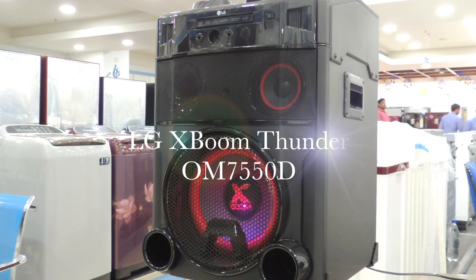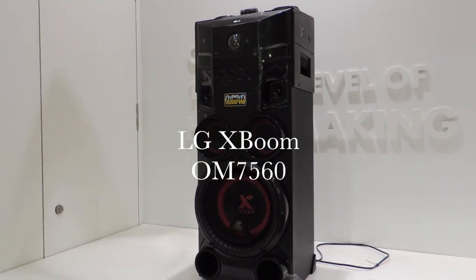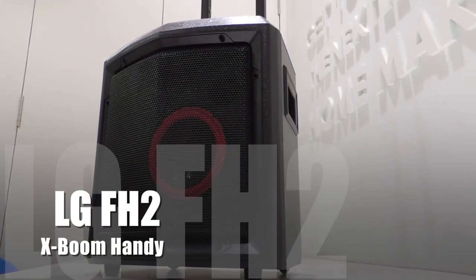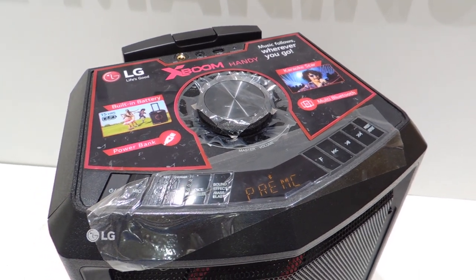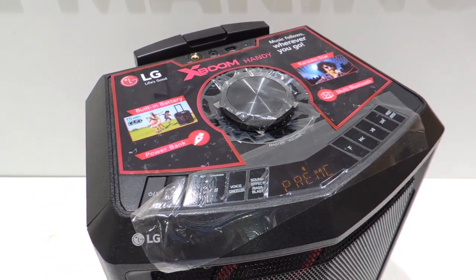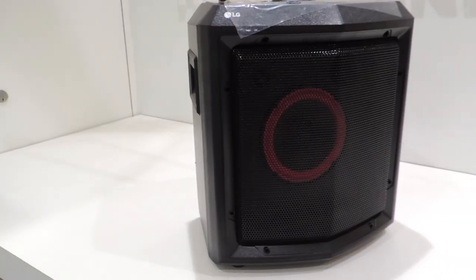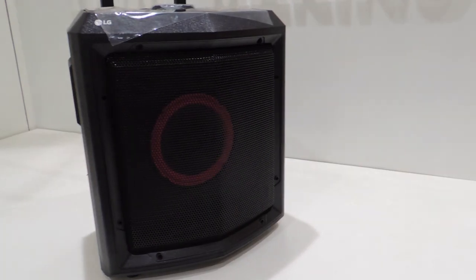Hello guys, welcome back to ReviewRoundroad TechUtube channel. After doing LG XBOOM OM7500D and OM7560 speaker review, I have come up with LG FH2 XBOOM handy portable speaker review. In this video, I'll show you the overview features and technical specifications in brief, along with the pros and cons of this portable speaker. Kindly watch the video till the end. Use your headphones for better experience to know their clarity.